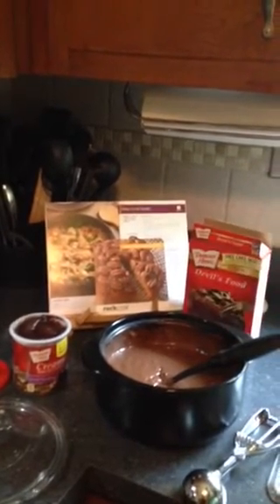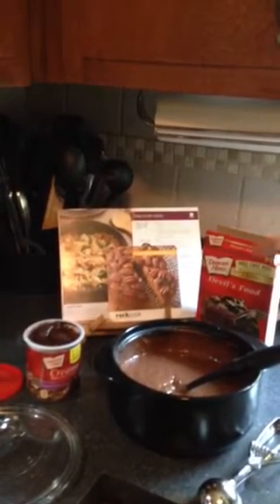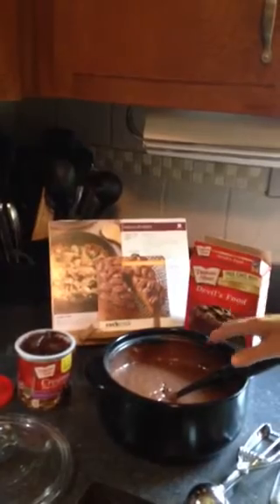So you could still do your chicken, your pasta, your steaming vegetables — everything still on top of the stove, in the microwave, in the oven, under the broiler, on the grill, and also it goes in the dishwasher for easy cleanup.